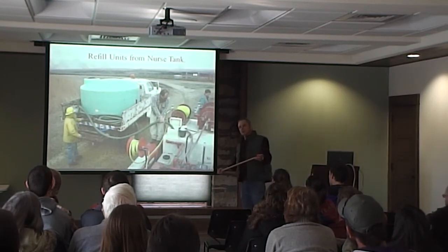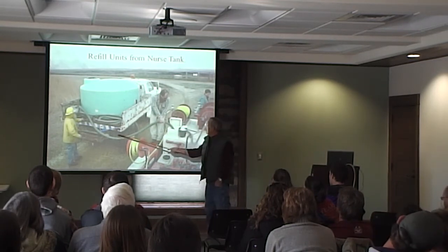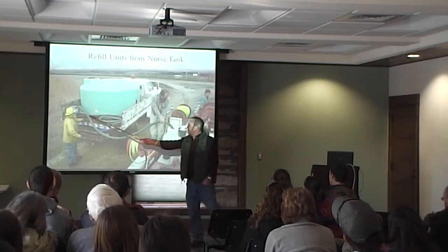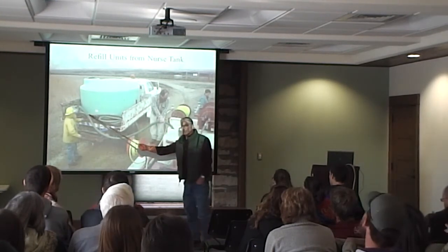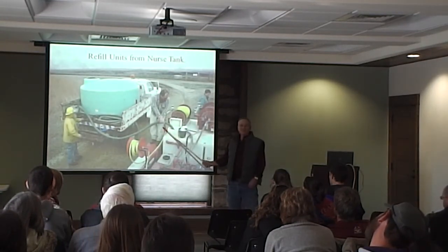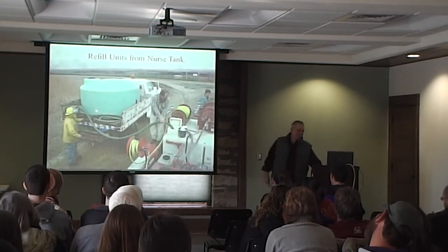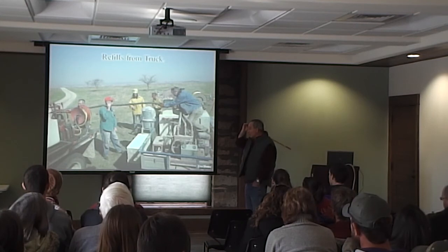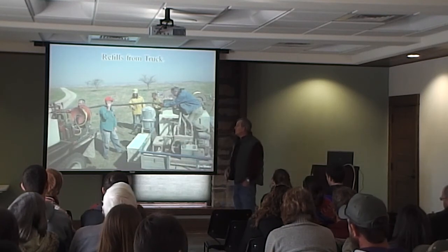Once we finish the watershed, we get ready and go to the next watershed. Units come back, we bring out a nurse tank, fill up the units, and run those tanks. Sometimes we don't have the nurse tank and the tractor unit runs out of water, so we set the water off the truck unit and transfer from the truck.